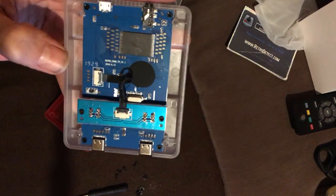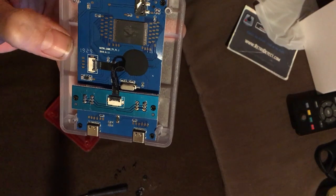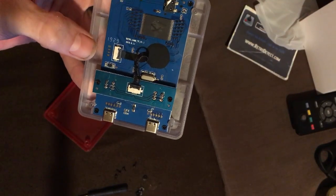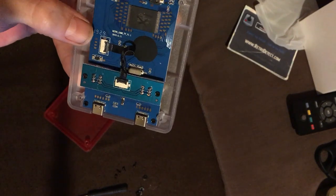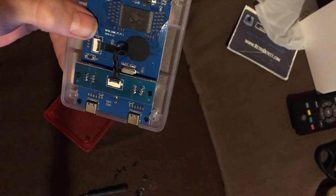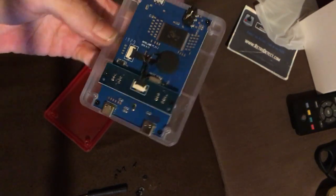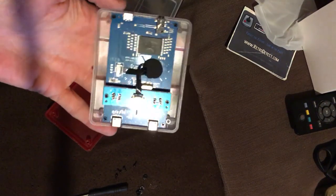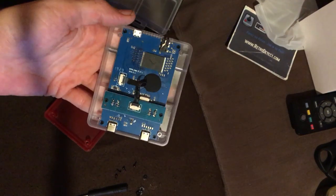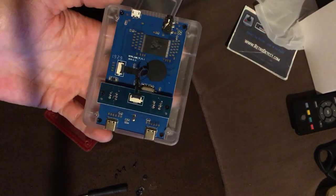It says here: Retro TV Game Version 1.1, 2019, 6/11. Now, looking at the date format — in Britain we put the day first, in America the month goes first. I'm not sure which format this follows. If anyone from China knows how the date system works there, please let me know, because I think this is probably manufactured on the 6th of November.